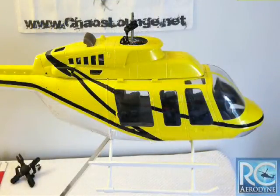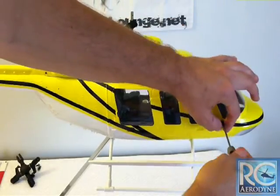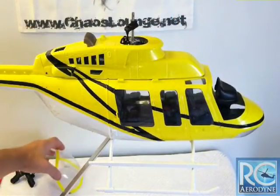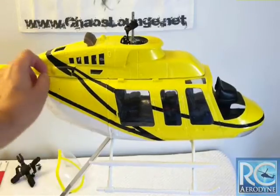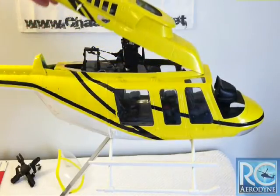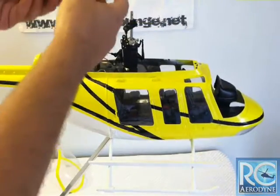Once you've removed the scale rotor head and the rotor blades, it's time to take off the windshield and the doghouse to further work towards getting out the scale mechanics. On each side of the windshield and each side of the doghouse are just two small screws, which takes a small Phillips. Simply take the two screws out and off comes the canopy windshield. Then do the screws on each side of the doghouse — it's only two screws that hold it in. The doghouse simply lifts up and right off; there's a small post that hooks into the front and two screws in the back.